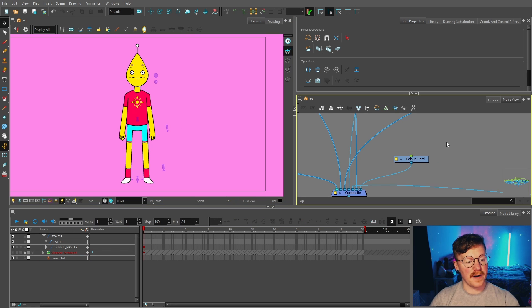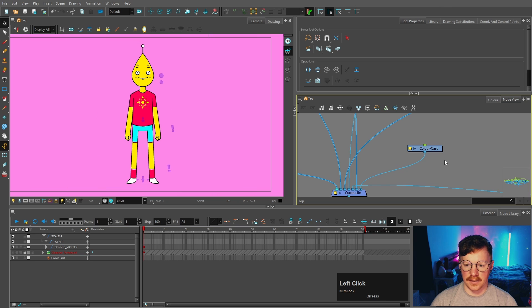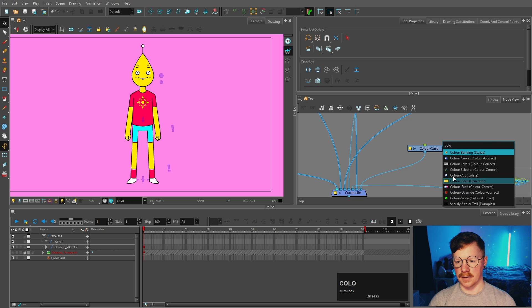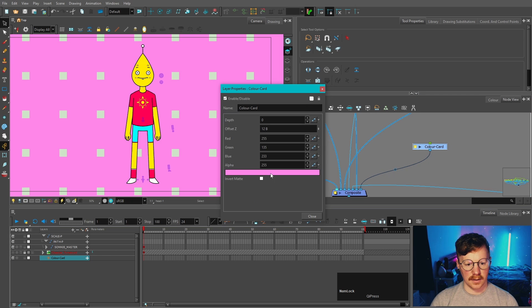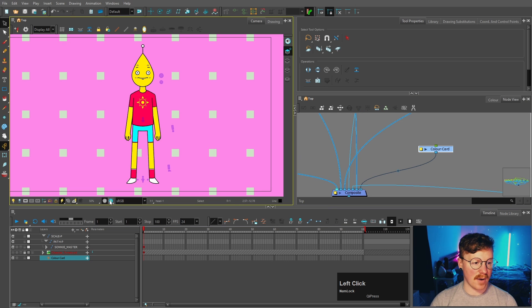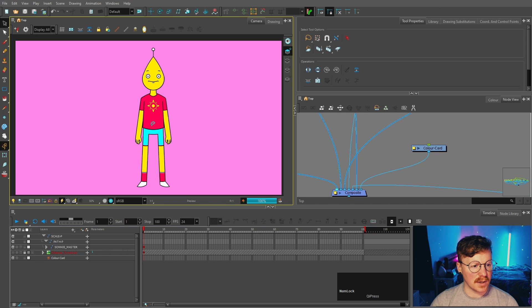In the last video we finalized this rig, and in this video we are going to be doing the turnaround angles. Before we do that, there are a few more things I want to do to the rig. I've added a color card, which you can do by pressing Enter, searching for color card, adding it, then clicking the yellow square to change the color. That allows you to see the character on a different background when you render it. Go into the render view by pressing the blue flower to see your character.